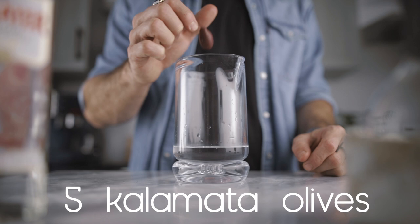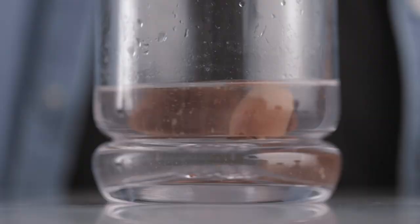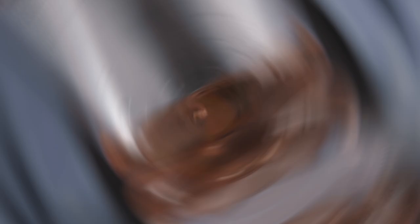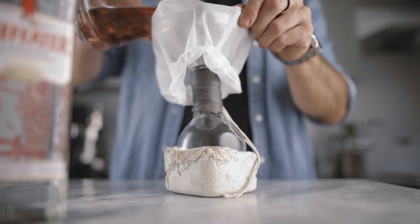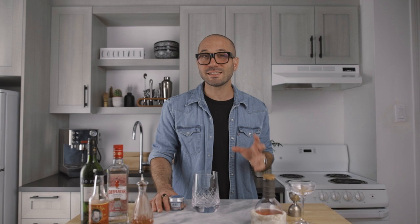We're gonna start with the infused gin. All you will need is six ounces of dry gin for five unpitted kalamata olives. If you want to make a bigger batch, you simply keep the same ratio. Once you're done with the mix, you simply let that infuse at room temperature for 24 hours, and once you're done you will fine strain it into your favorite bottle. The result is a beautifully red-colored, olive-flavored gin.